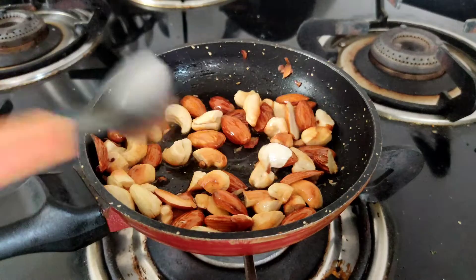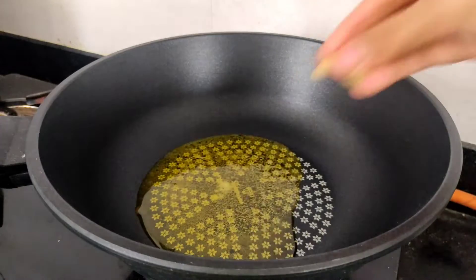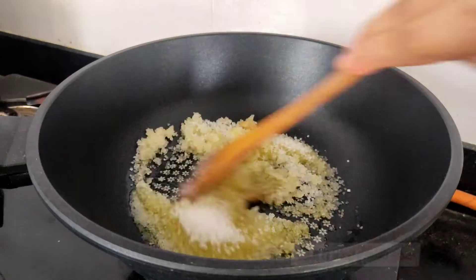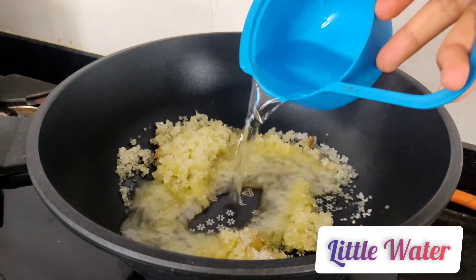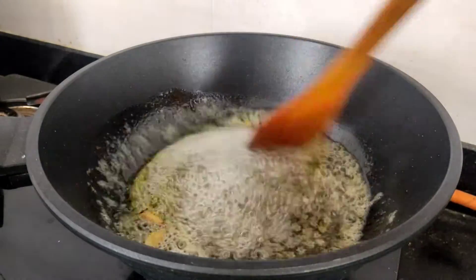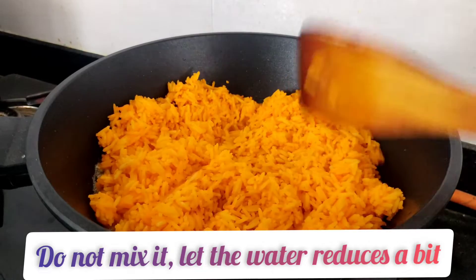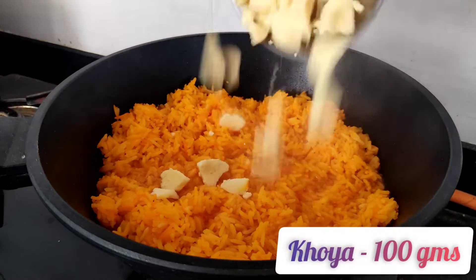Finally moving on to the last step. Heat a kadai and add in pure ghee. Add some cardamom (elaichi), roast for a minute, and then add in sugar — you can adjust the sugar according to your taste. Coat it nicely with pure ghee, then add in some water and let the sugar melt properly. As soon as the sugar melts, add the boiled rice in. Do not mix it now — cook on medium flame till the water reduces a little bit, which will take around 3 to 4 minutes.